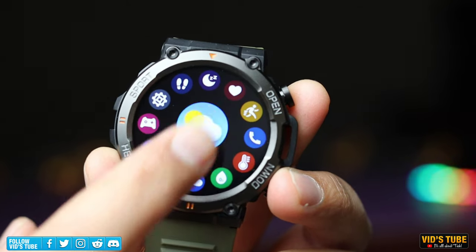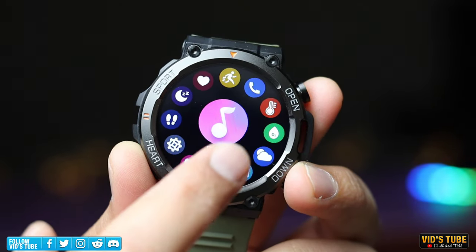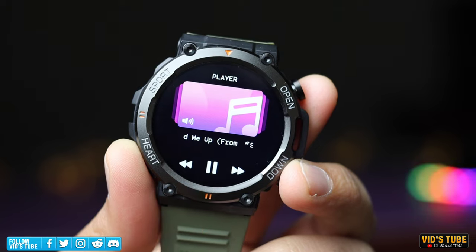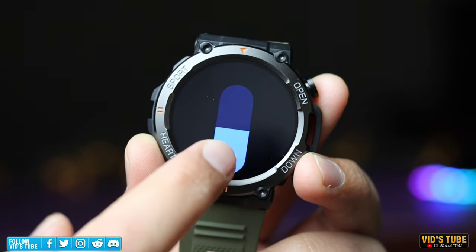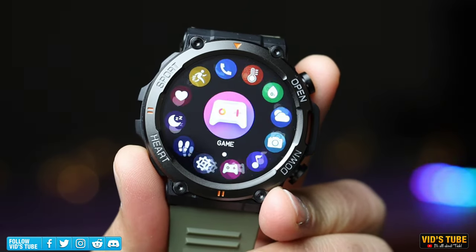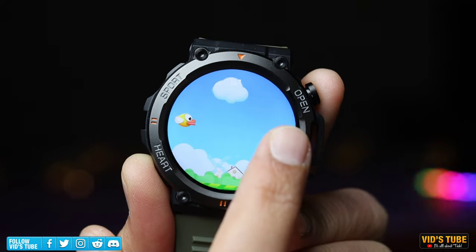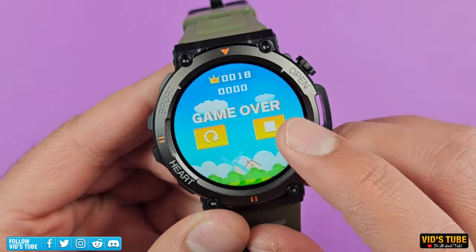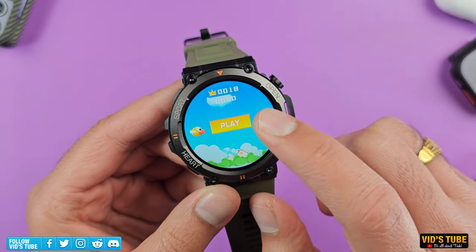The weather app shows current conditions and a weekly forecast. The music app is a remote control for your phone's music player, and the audio can play via the built-in Bluetooth speaker — you can skip tracks forward and backward and control the volume, which is handy at the gym. This watch even has two games: Youngbird and 2048. My personal favorite is Youngbird, where you tap the screen to flap a bird upward and dodge obstacles.